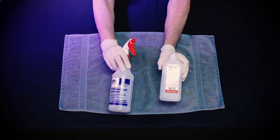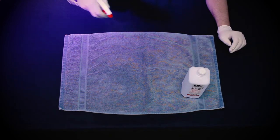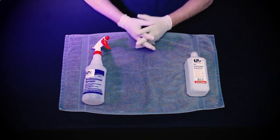First, make sure you are working on a clean, sanitized surface. Also, make sure that you have properly washed your hands. We recommend that you wash your hands before and after cleaning or playing your instrument, and never share your mouthpiece with anyone.